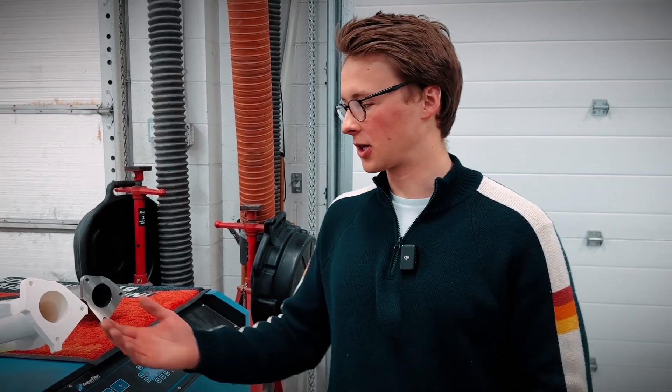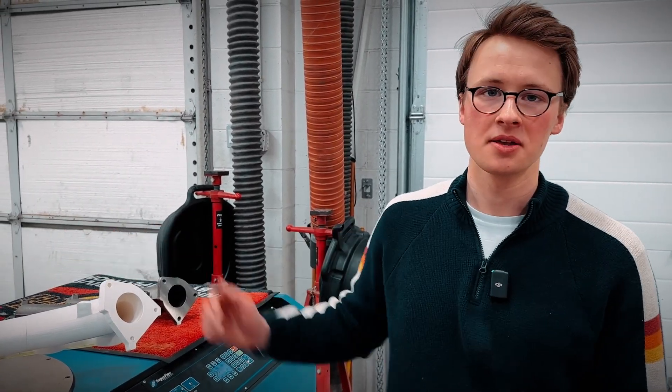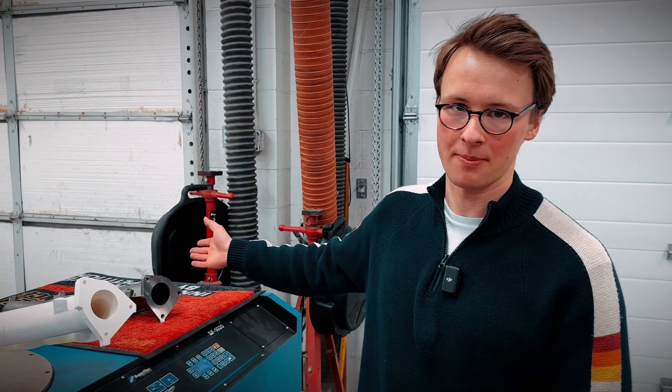Our manifold clocked about 185 CFM coming through that cylinder, so now we're going to do the test by hooking up the OEM manifold and looking for the exact same data.